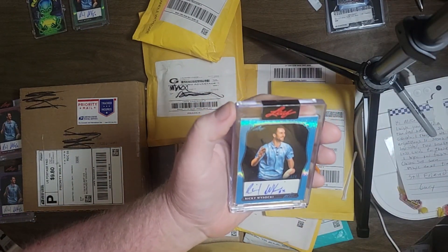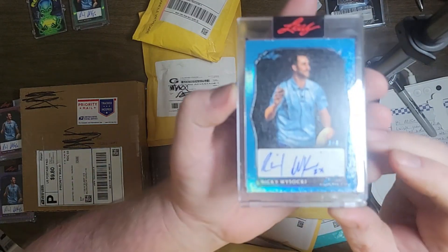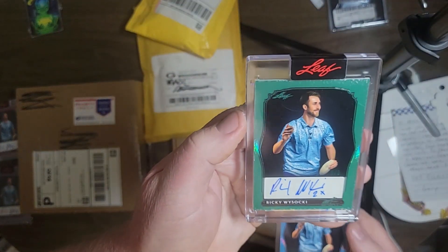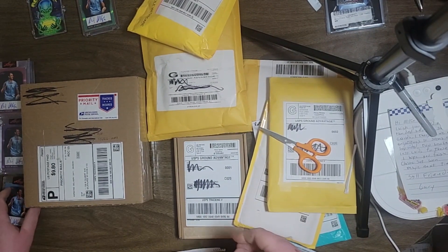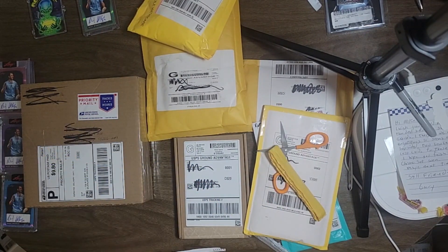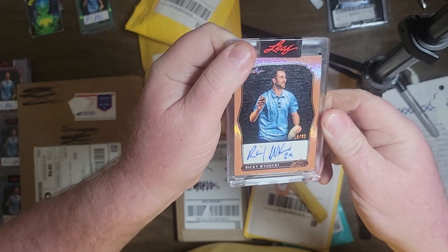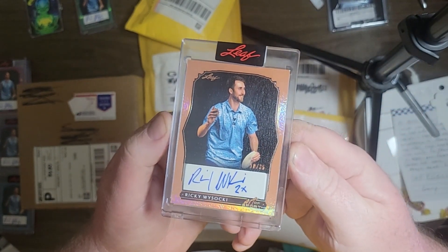Here we have a blue — I'm not sure if that's the emerald or not, it's really kind of teal-ish. But I swore I got a green. Look at that color difference! The green is out of three, the blue is out of four. So we've got three, four, five, seven — three sevens actually. What do I win if I get three sevens? That could be something special. Another Art of Sport Ricky Wysocki — 10 out of 35. Bronze colored.